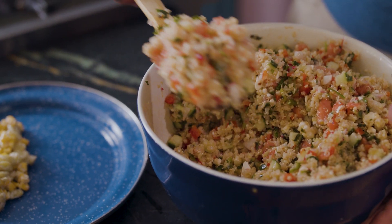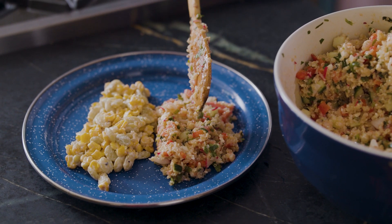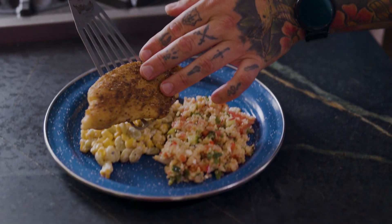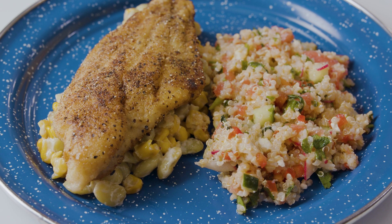Then let's add some of that watermelon and quinoa utilization salad — if you want to learn more about that, check out the video. We're going to lay our catfish on top of the sour cream succotash, and now you've got dinner. So this one's for you, Becky.